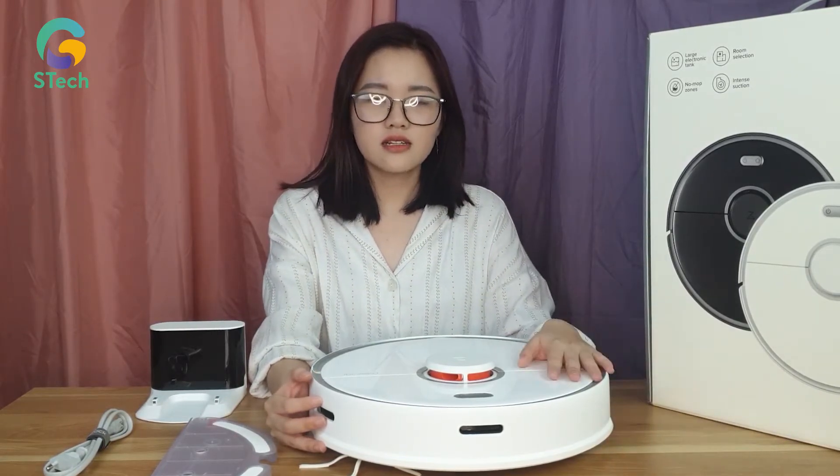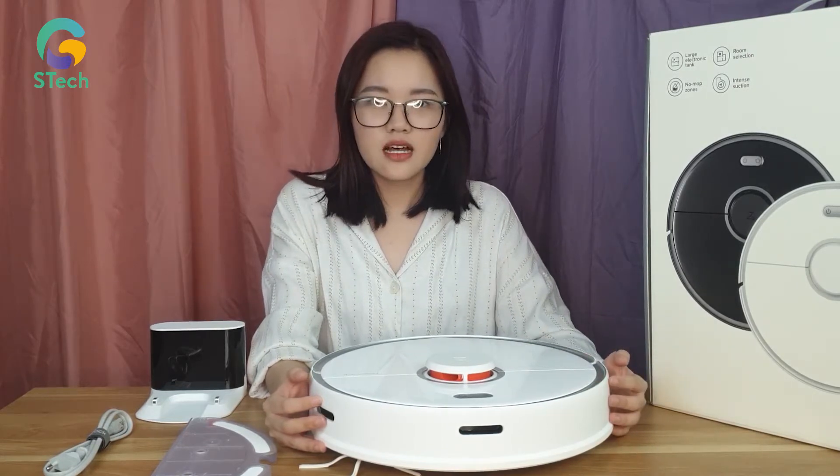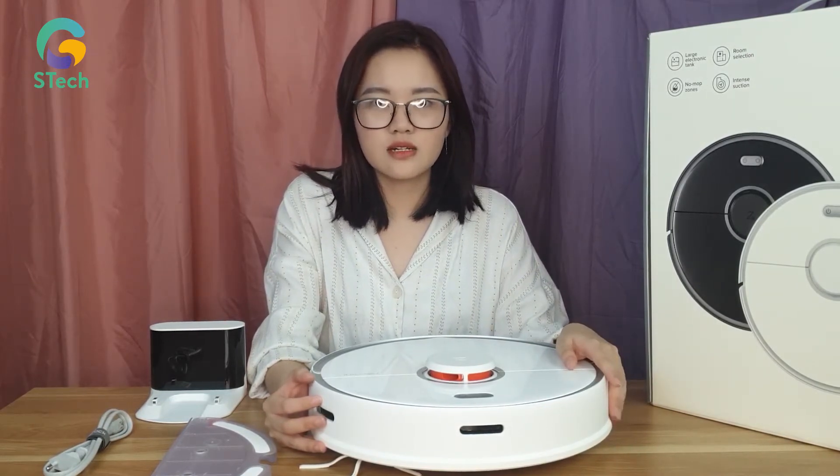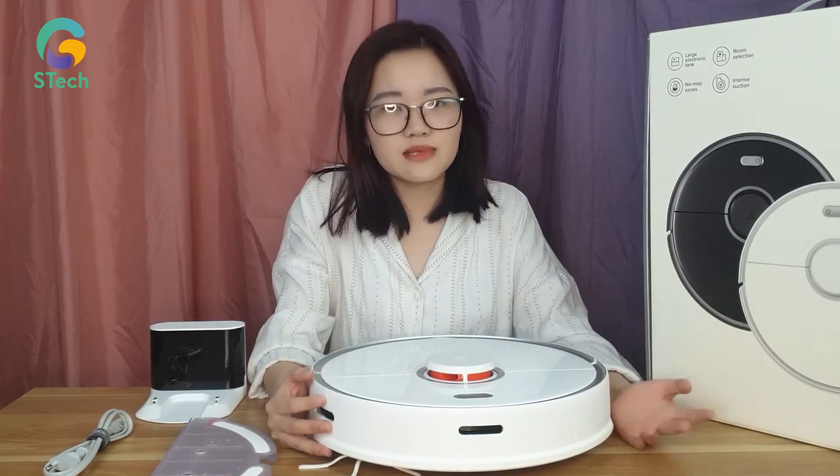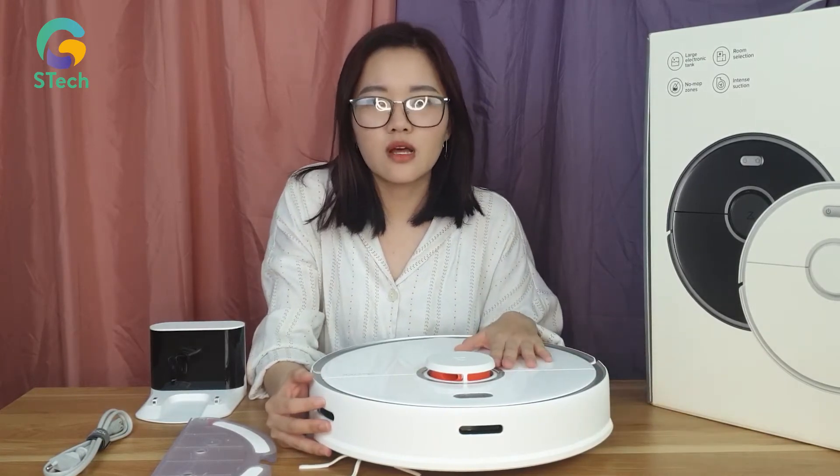Em này được thiết kế bởi chất liệu ABS, đây là một chất liệu rất cao cấp, chống xước và chống va đập. Do đó khi làm việc, dù có những va chạm xảy ra thì cũng không làm hỏng bề mặt của em Roborock robot này.